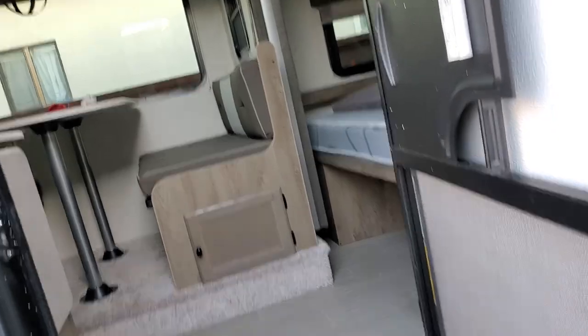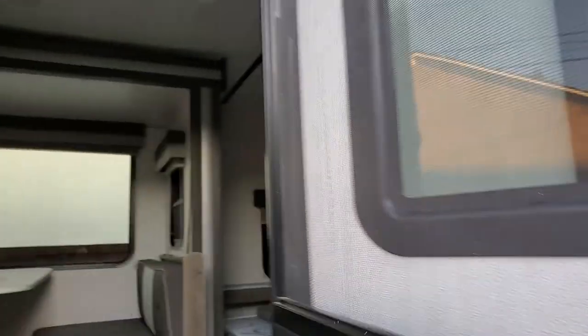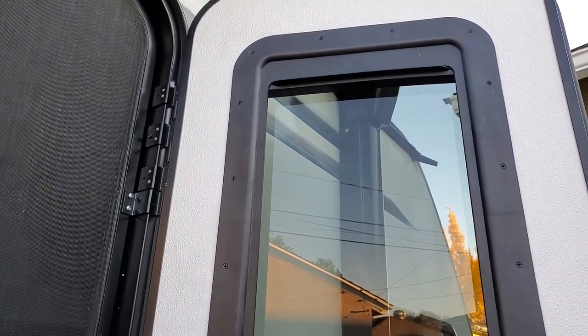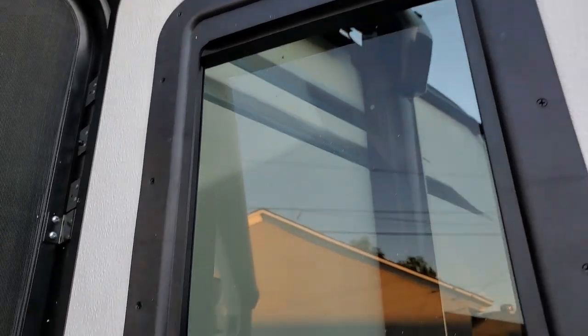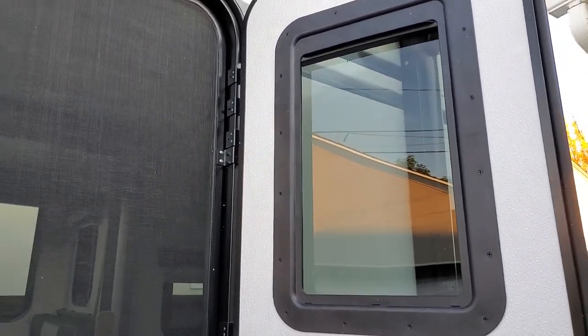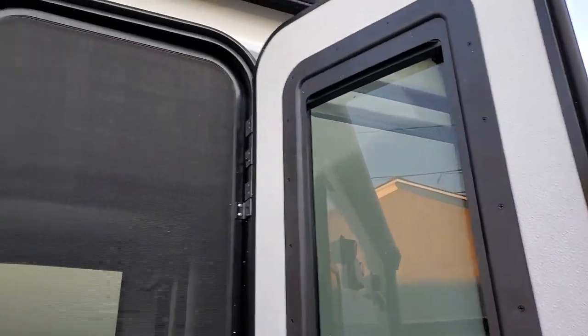The window is from a brand called AP Products and it's called the Thin Shade Window. It's listed for about $70 on Amazon. We bought this over the Camco version because I felt it had more room for error. The reason for that is it has these screws along the frame, which makes installation a little easier. The Camco one has some clips, and I was reading that people sometimes mess up with clips and the window drops out or falls out during installation.